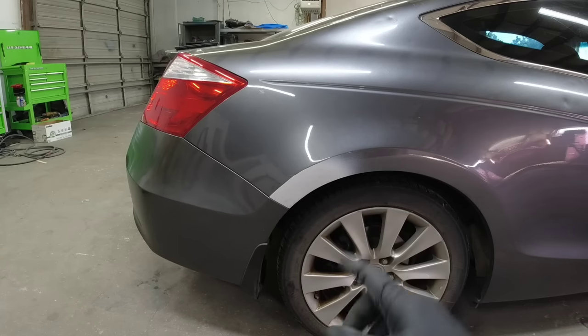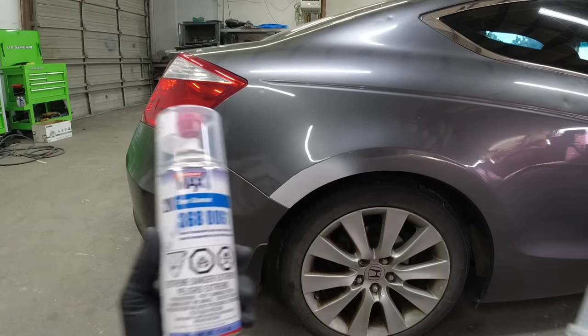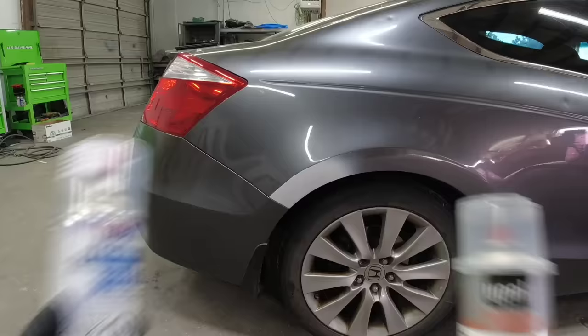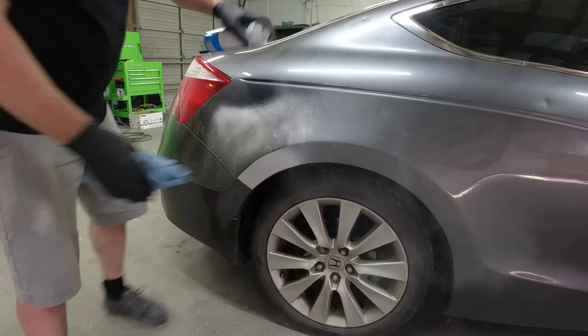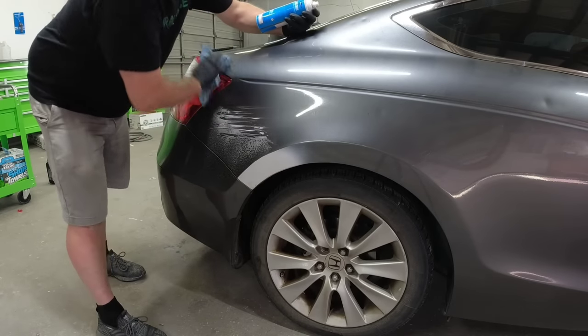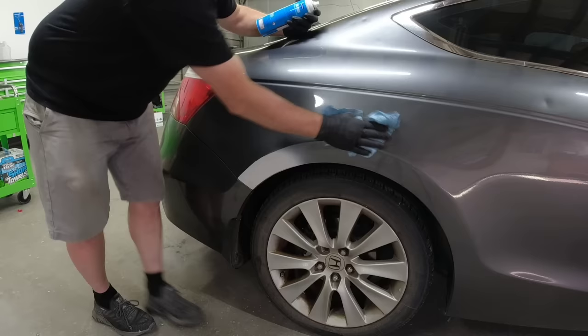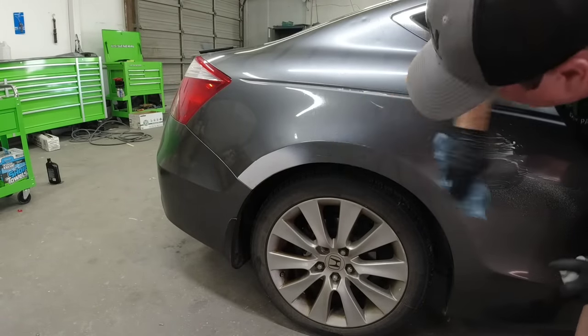Today we're going to finish this repair on this Honda. We're going to use an aerosol paint and an aerosol 2K clear coat. I'm going to show you exactly how to do it so you can do this at home. Howdy howdy, Chris here. In a previous episode we repaired some rust on this quarter panel all without welding. If you want to check out that video I'll leave a link at the end. Today we're going to prep and paint this repair without a compressor or a paint gun. This is a true DIY repair that you can do in your garage.